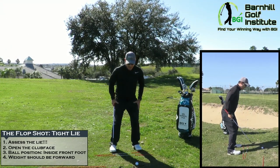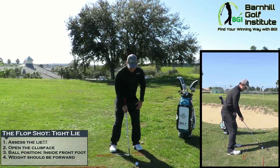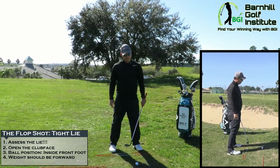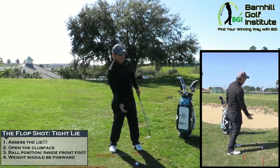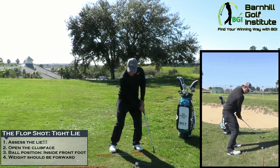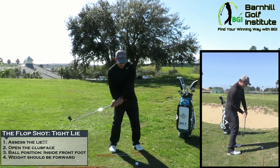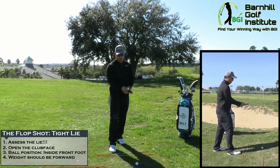Your knees need to stay still and stay more flexed than normal. When you come through the shot, keep the arms moving and keep that weight on the front foot. The tendency — and I fight it too — is to lean back and try to help the ball up. Don't do that. Keep that weight on the left foot. It's all arm speed. If you fall back, your arms will stop and you'll flip and scoop it.